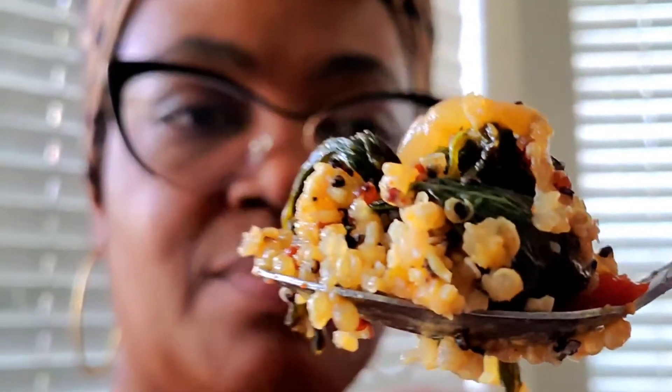Here I am tasting it. Y'all, that's my happy dance. This dish was just extraordinary — it was so good.